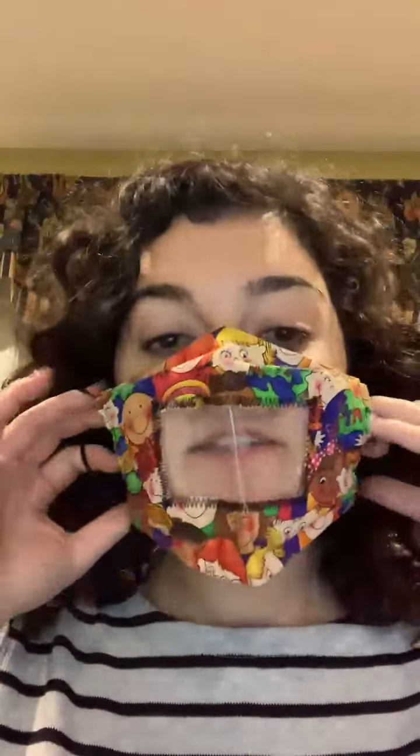They are a little stretchy, so if you have a rather bigger head, they do fit. It just goes on like a normal mask and you can still see my mouth when I'm communicating. It is a little muffled with sound just because it is plastic, but much easier to be able to read lips and hear as opposed to just relying on sound.